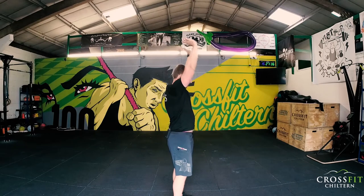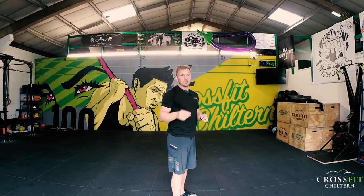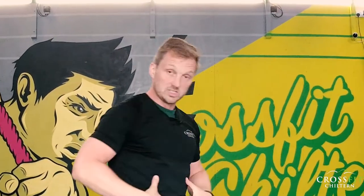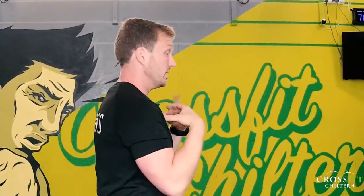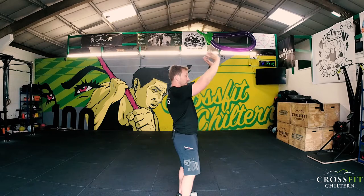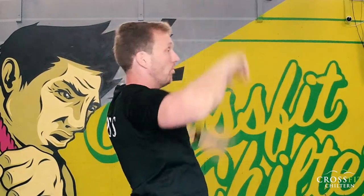So when we do an overhead press, we're going to struggle to press overhead without recruiting mobility from where we should be maintaining stability. In a good overhead press, you want a nice strong position — keeping the connection between the ribcage and the pelvis — and as you press up, that stays stable. But if the upper back is too stiff, as you press up you're going to lean back, overextend through the lower back, and press up that way, compressing the discs in the lower back. That's a simple example of lacking mobility in a joint that should be mobile, leading to higher injury risk.